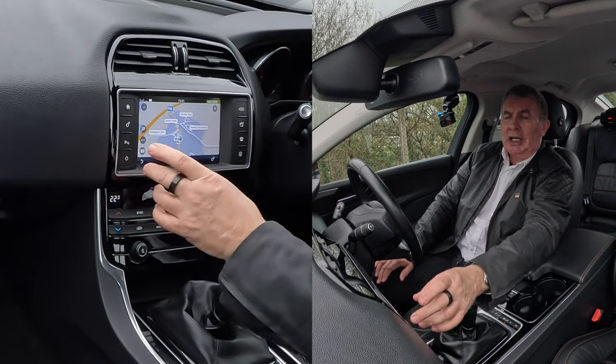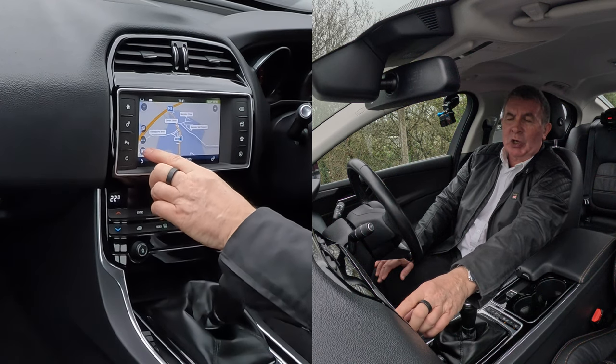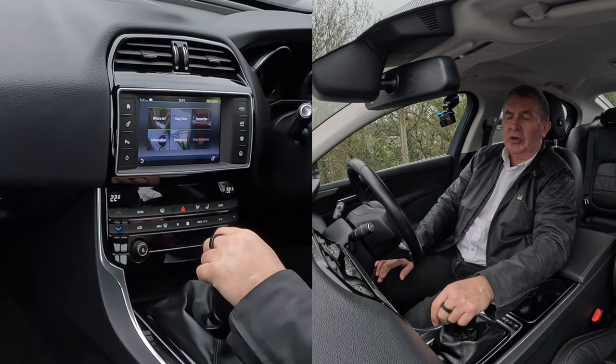That's bringing the map up. What I need to do now — you see here the six boxes — click on there. Where to, map view, favourites, information, emergency. Where to — click on where to.